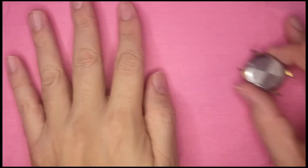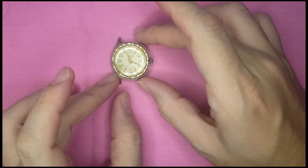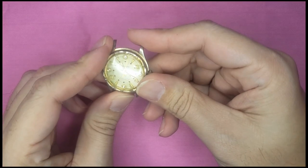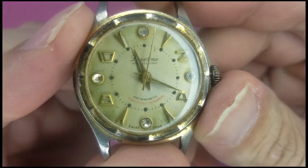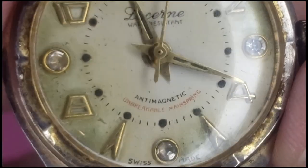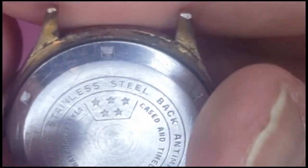Hey everyone, welcome to my channel, this is Wiffy here and this is my first video. I've been going through a bit of a watch fixing kick right now, so I wanted to feature a Lucerne Art Deco watch. I think it's a men's watch given the size. I found it at the antique mall around the corner from where I live — thought, let's make this my first one.